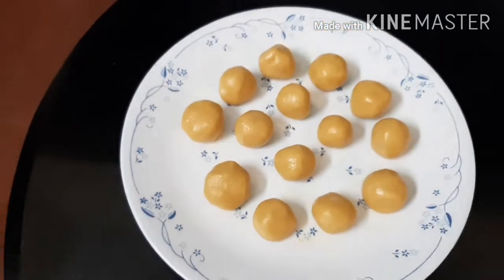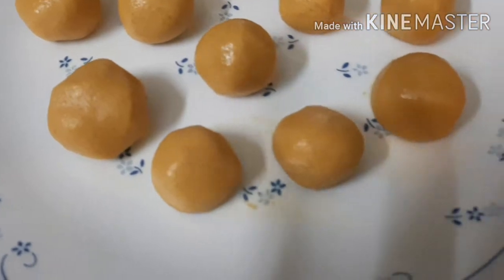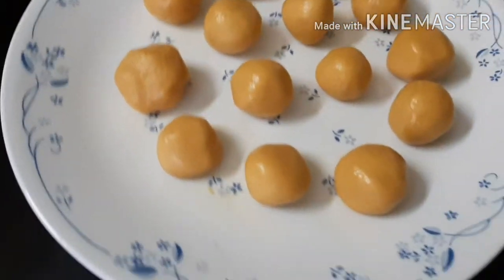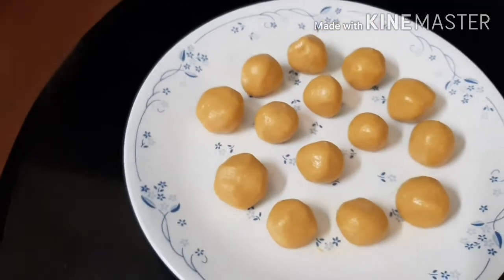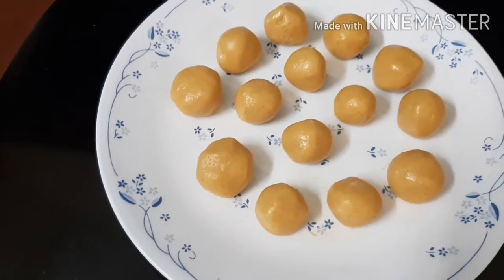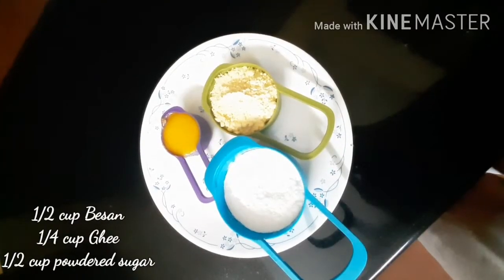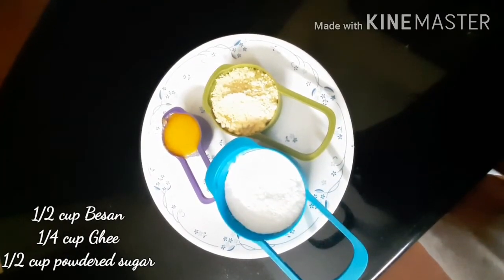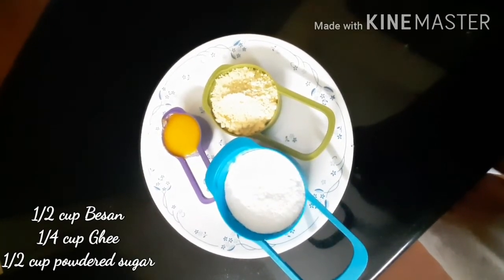Hi friends, welcome to my channel Happy Home. Today I am sharing an easy recipe to make besan laddu with just three ingredients. This is a very easy recipe and any beginner or a bachelor can give this a try. The ingredients required are: half cup besan, one fourth cup ghee, and half cup powdered sugar. Ghee is generally taken as a measure of half the besan.